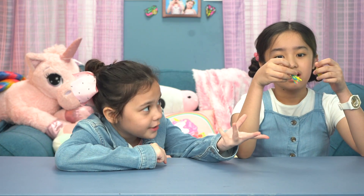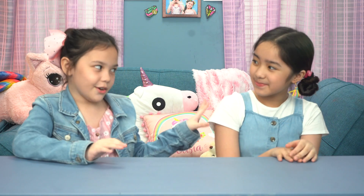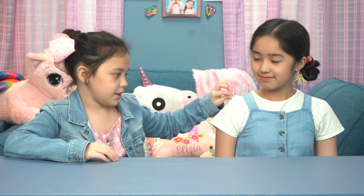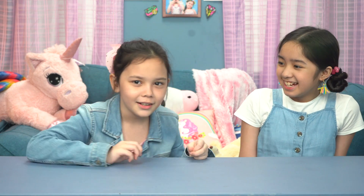Those are the cutest earrings in the world. Why don't you put them on? Oh yeah — you need holes for it. I don't have holes because I don't want them, but I'll save that story for later. There we have it. That is so cute! It totally matches your outfit, by the way — those pink... I mean the yellow shirt, and then the blue jumper.